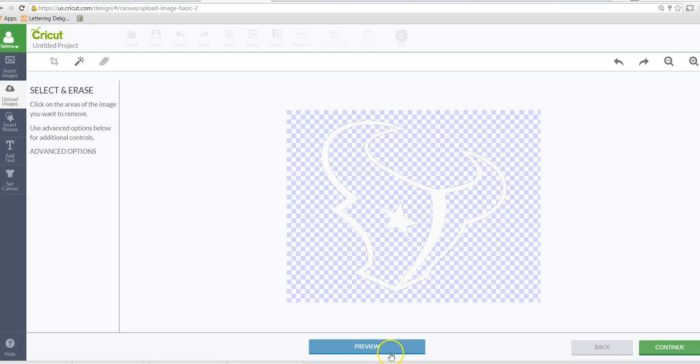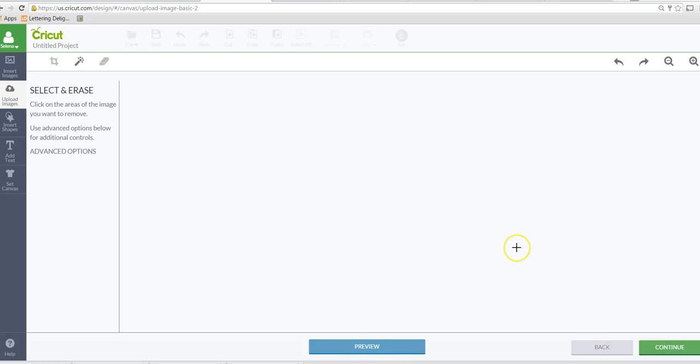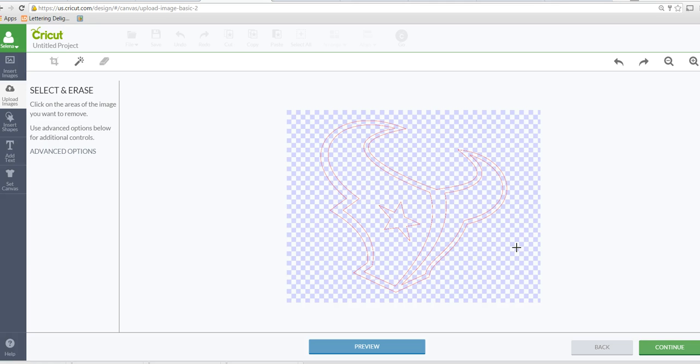When I click on preview it's kind of hard to see — the lines are very fine — but these red lines are showing your cut marks. So this is showing me that this outer layer here is the white layer.